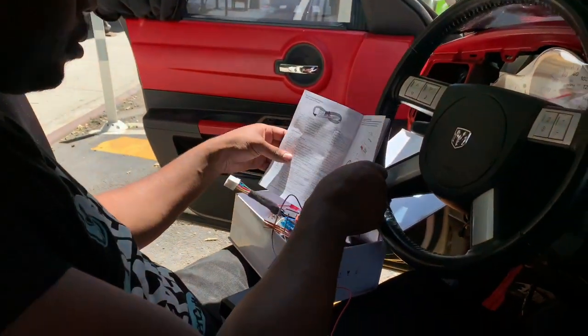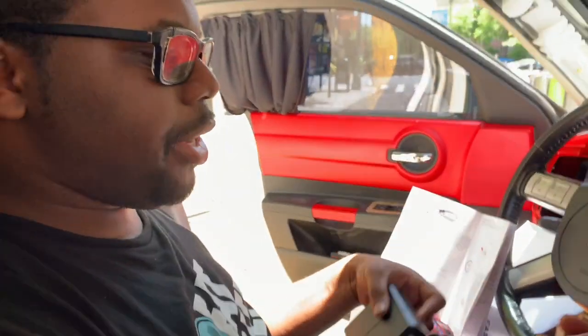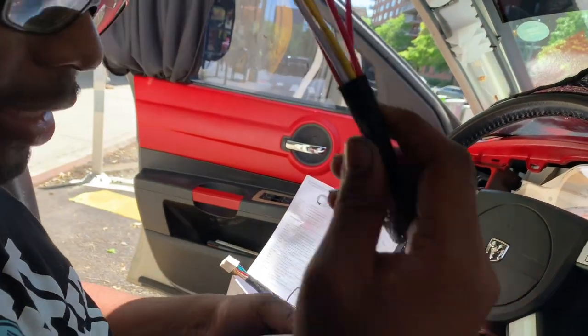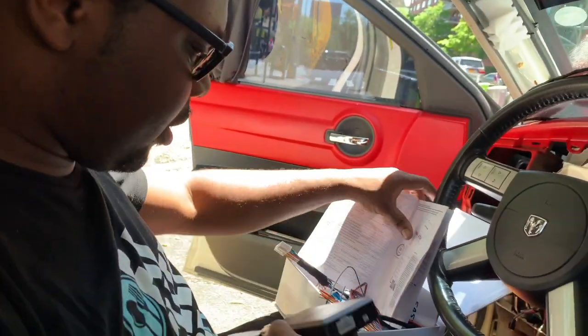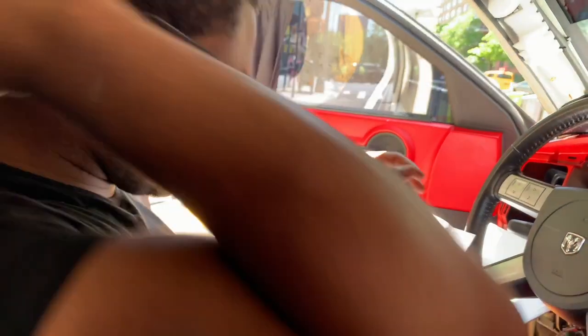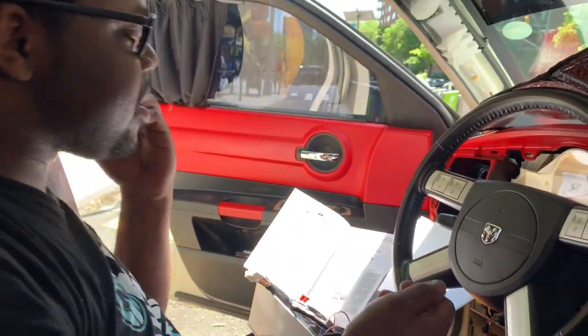Stay tuned for part two for the push-the-start-button install. Right now we're going to get the starter done because everything else is basically stuff you could withhold without. We're taking your priorities first. Looking at the diagram, this right here is actually to tap into the ignition and to get the car started, and of course I got to plug in the button right here.